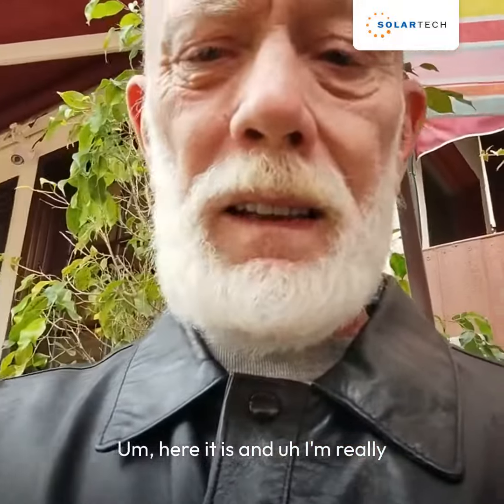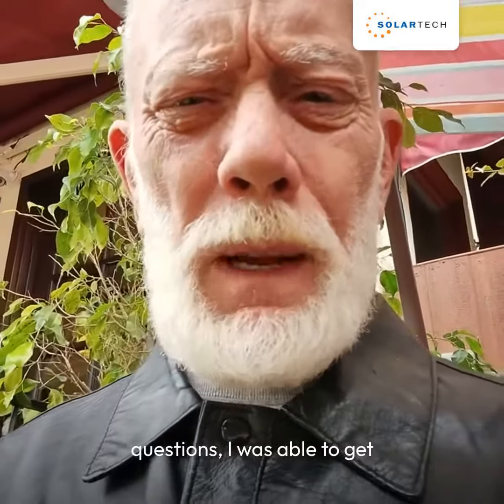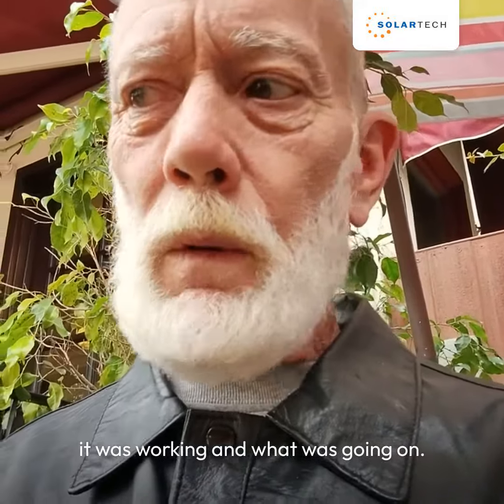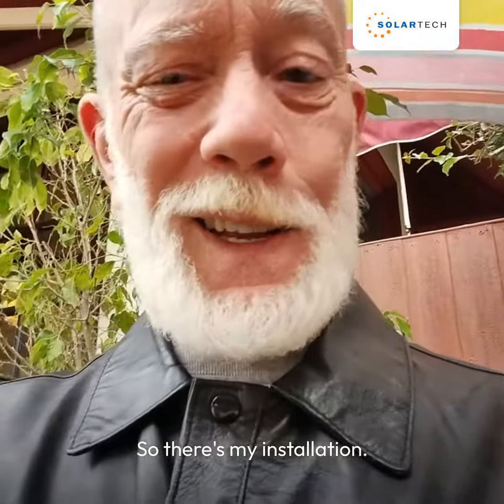And I'm really happy with it. Also whenever I had questions, I was able to get answers within an hour about how it was working and what was going on. So there's my installation.